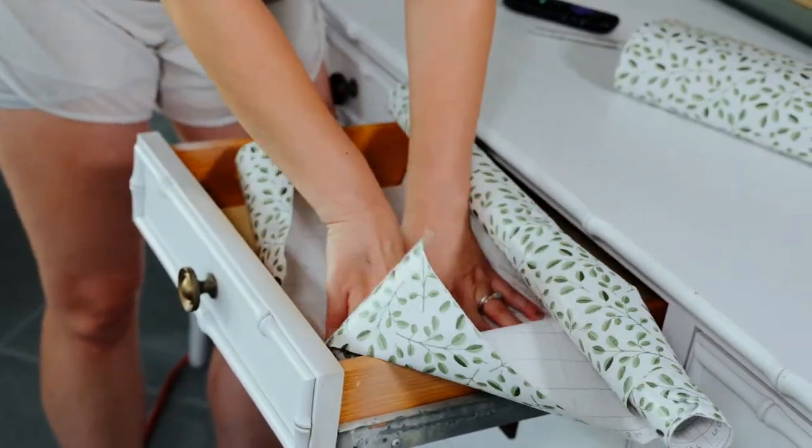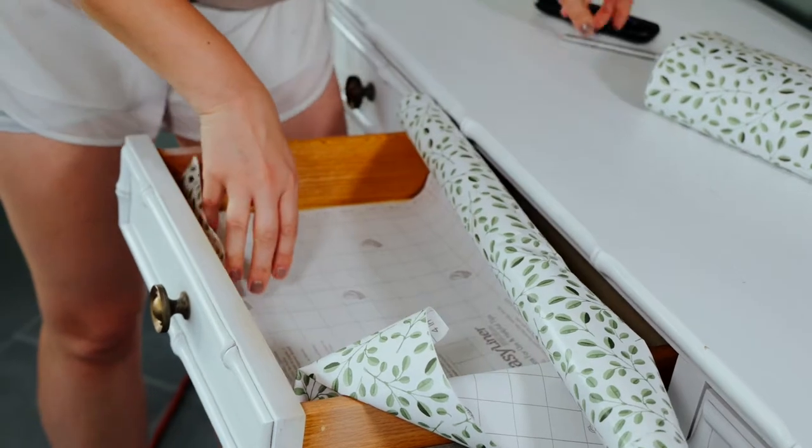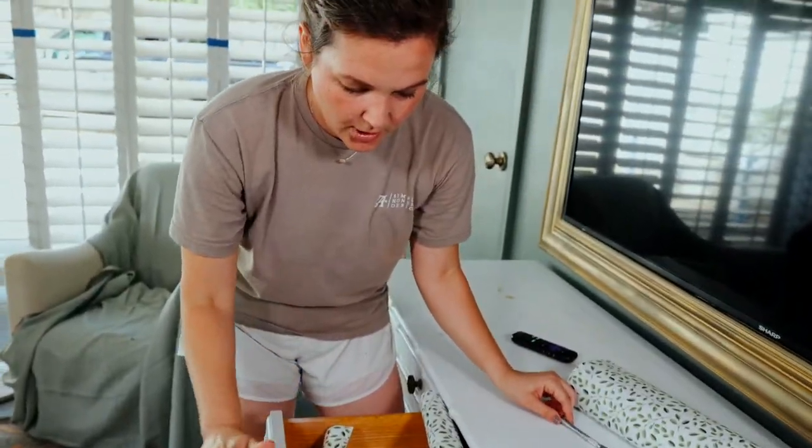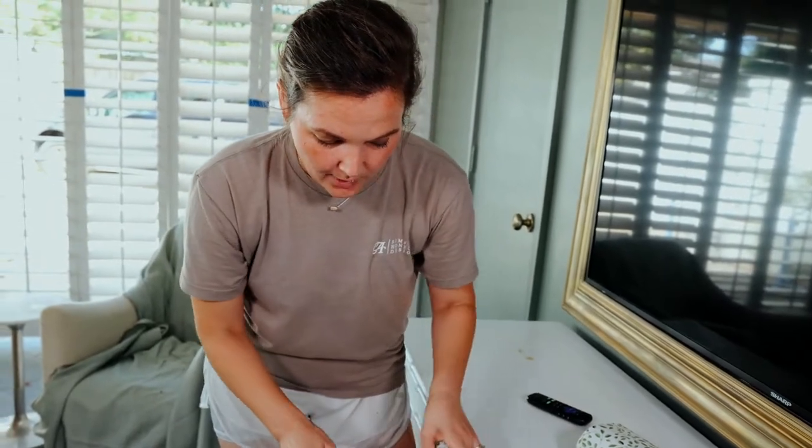I usually push this down so I know exactly where it's going to go, then I'll cut with my exacto blade and start to peel and smooth from there.